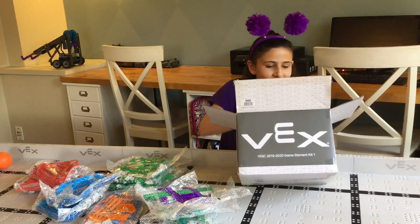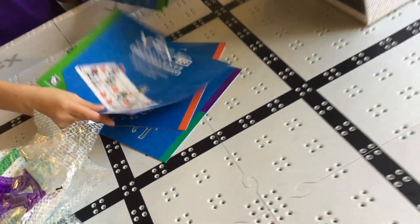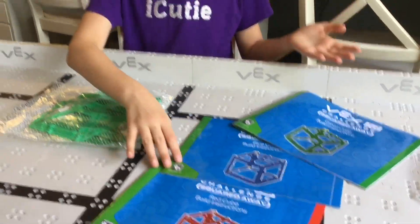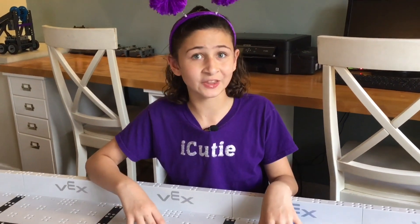And then we have all the instruction booklets here at the bottom, which includes the platform goals, the scoring numbers, the element placement, and the blue, green, and red cubes. All the instructions are the same for the blue, the red, and the green, so you can just grab one booklet, grab one bag, and get building. Then you can repeat the steps for the other six.